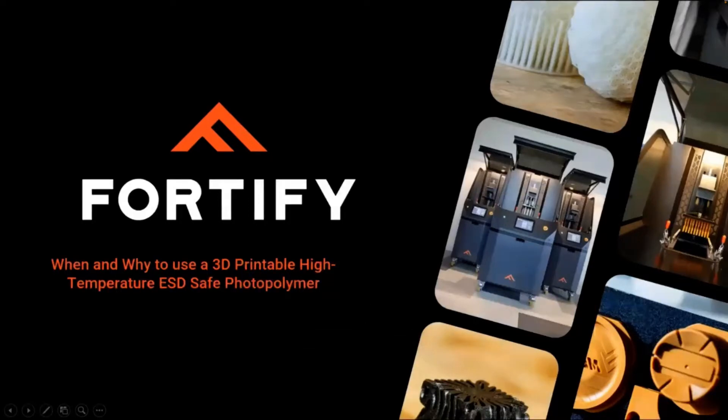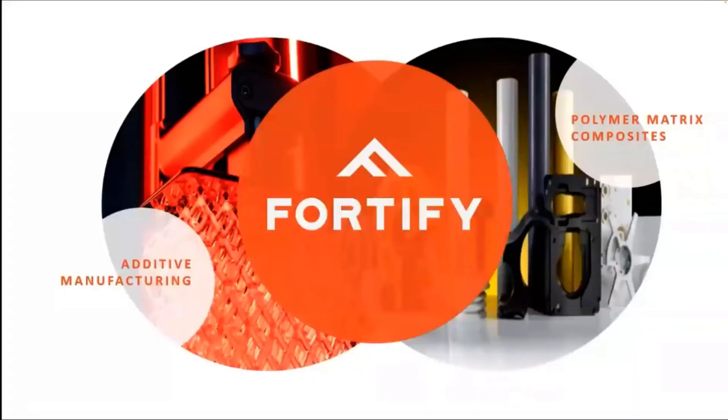Today we're going to be talking about ESD-safe photopolymers, and more specifically Fortify's ESD-HT. But before we get into ESD, I want to give you a quick background on Fortify. We're kind of at the center between additive manufacturing and polymer matrix composites. We take all the benefits of additive manufacturing — like the scalability of DLP, the ability to resolve fine features and print impressive geometries — and we pair that with really functional materials.